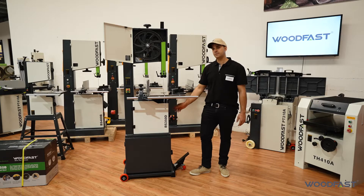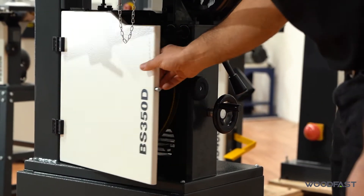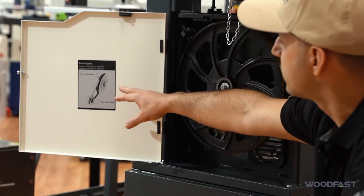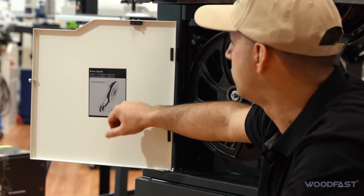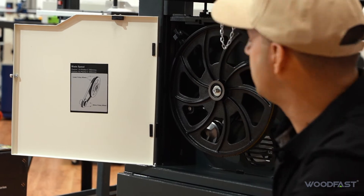This machine is a two speed bandsaw, so you can change it depending on the material you're cutting. We can open that up here and see our indication sticker which tells us our speed. First position is 440 meters per minute and position number two is 900 meters per minute.